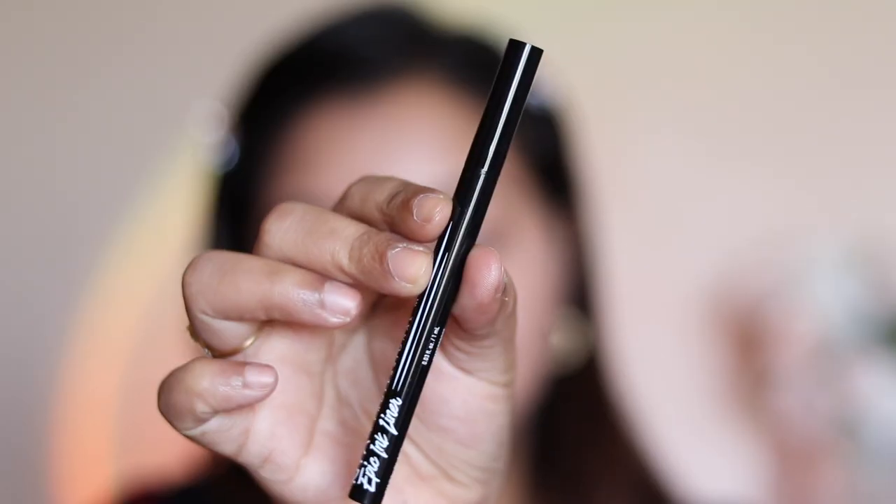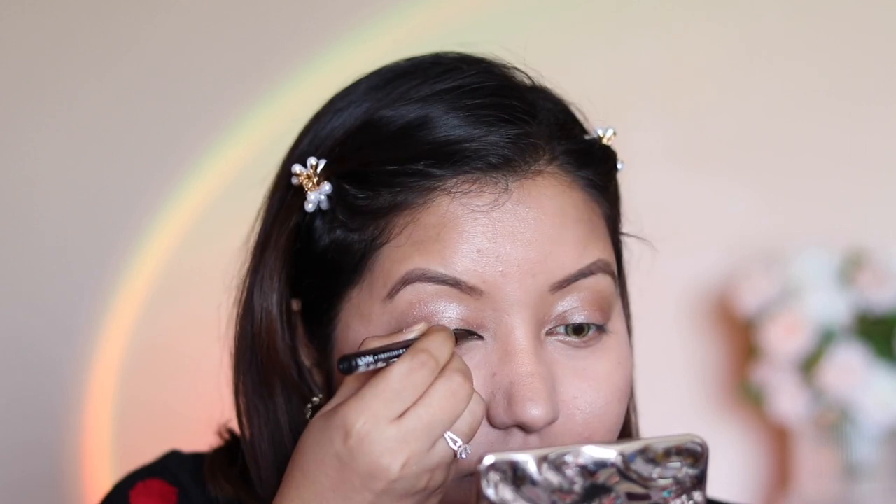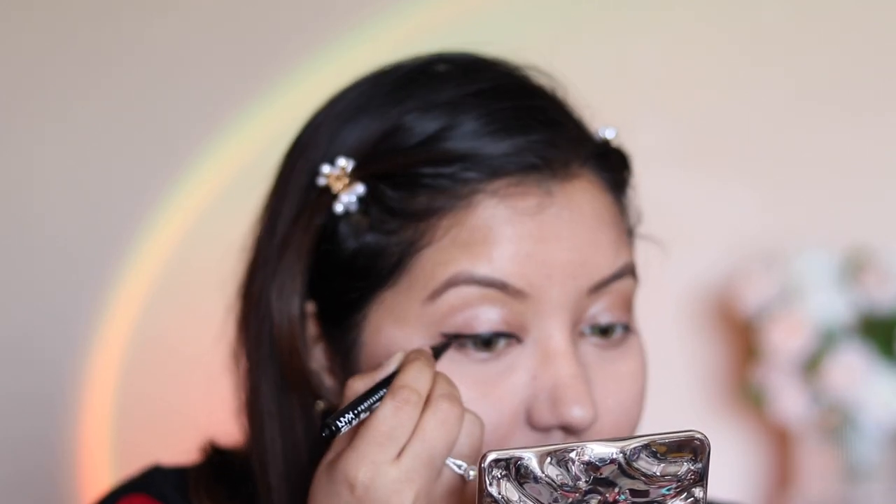This eyeshadow blends better using your fingers rather than a brush — you can use a brush to map it out, but fingers work best for blending. For eyeliner I'm going with the NYX Epic Ink Liner, which is not new by any means — this is actually the second time I've bought it and I picked it up during a sale.